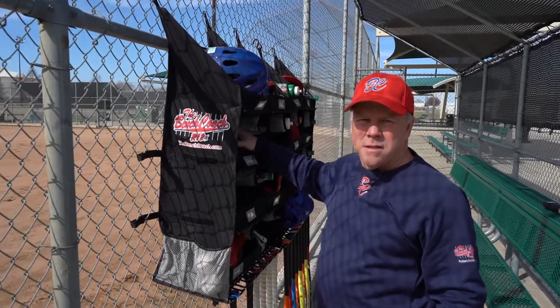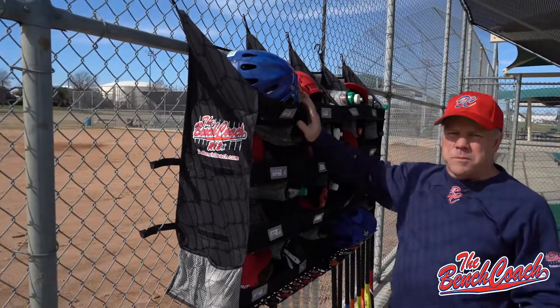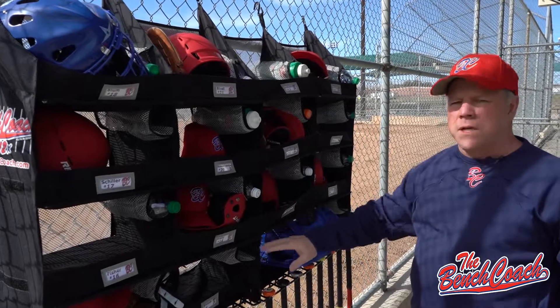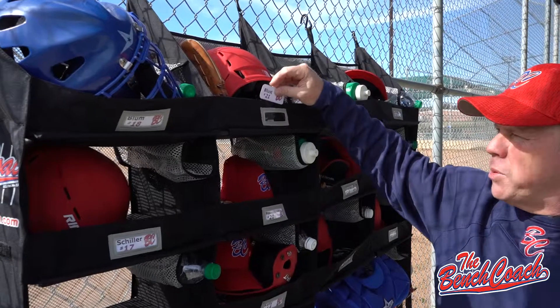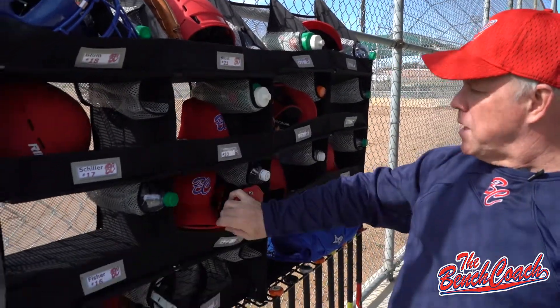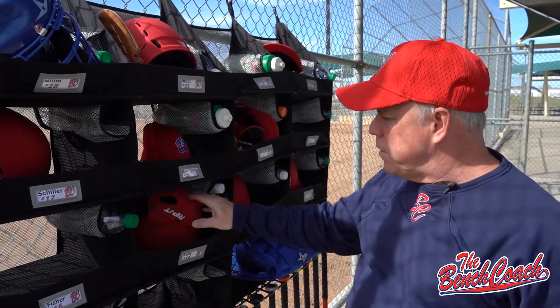Hi, I'm Drew Carney and I am going to tell you a little bit about the Bench Coach Portable Dugout Organizer. It is set up to have player compartments for twelve to fourteen or sixteen total players. Each compartment has a name card holder so you can personalize your team's name cards. Each compartment is designed to hold a hat, helmet, glove, and water bottle for all your player's equipment.